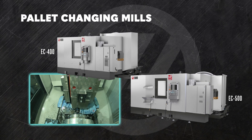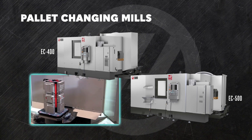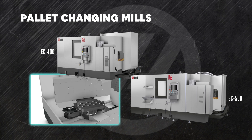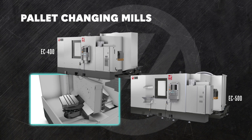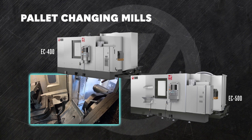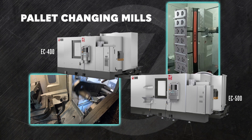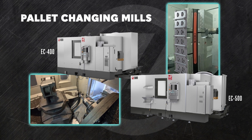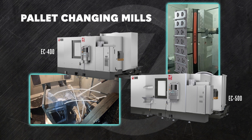First, take a look at our pallet-changing horizontals. The advantage of a pallet changer is that you can be loading or unloading one pallet while the other one is in process, so that you don't have to stop a warm spindle to load or unload parts. And those pallets can run any part you want, from big single pieces to literally dozens of smaller pieces fixtured to a pallet-mounted, four-sided tombstone. You can make your horizontal mill a factory in its own right.